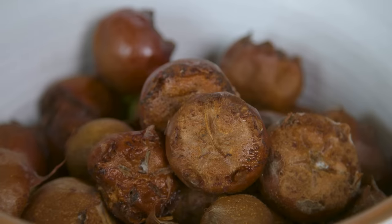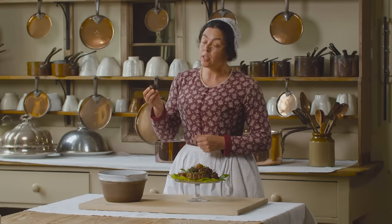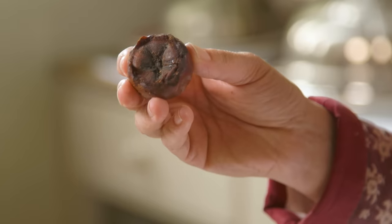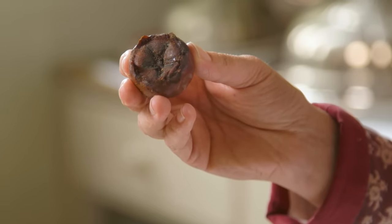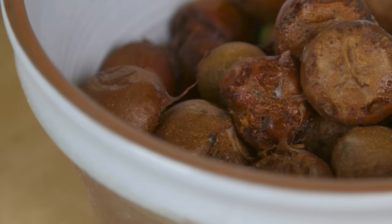I've got quite a few left over and they won't keep. Medlars are inedible until they've been softened on the tree by a frost — it's called bletting. They're not rotten; they're just soft and brown. You can blet them by laying them out on a slate slab in a cold room.